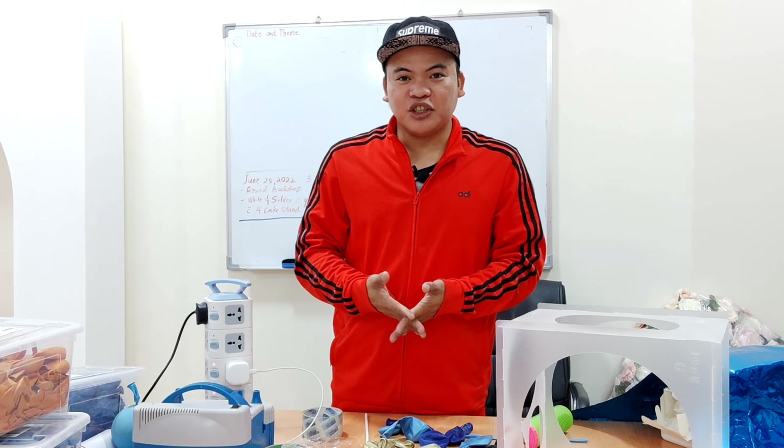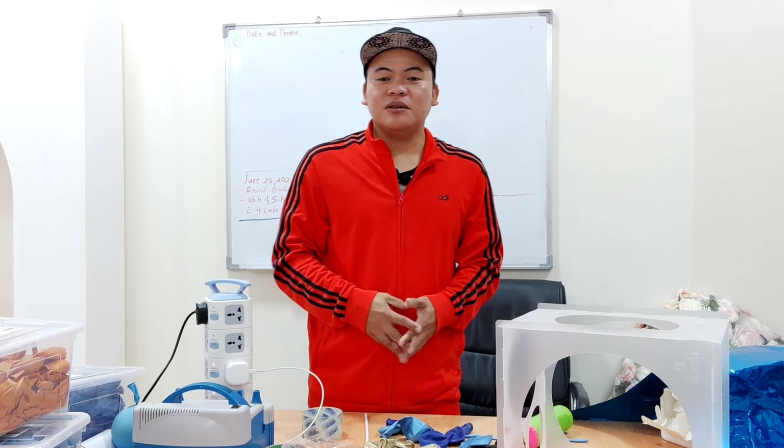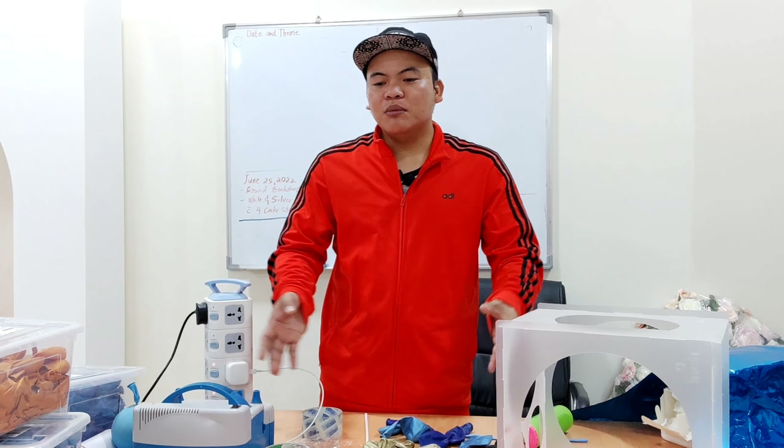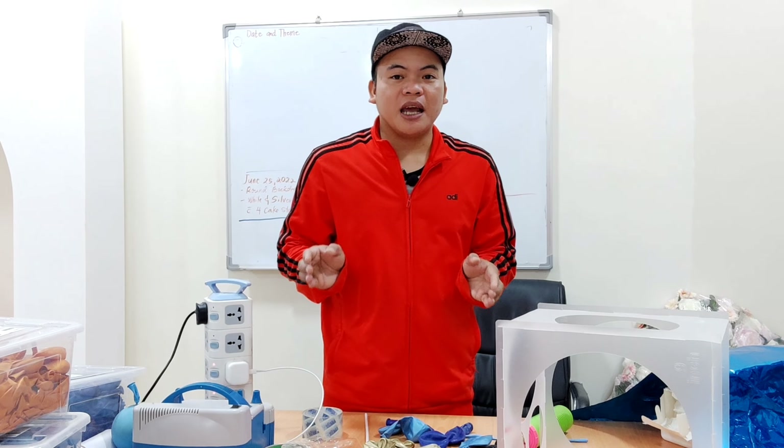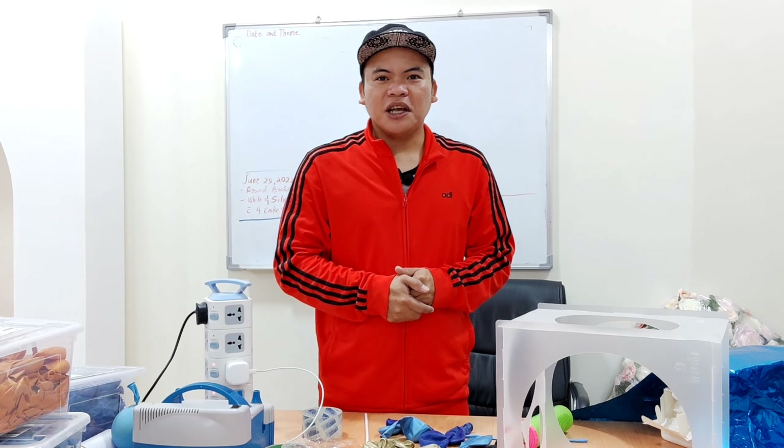Hi guys, welcome back to my channel Mitch Creations page. In today's video I'm going to show you how to make a small bouquet for an Eid Mubarak. Without any further ado, let us all get started.